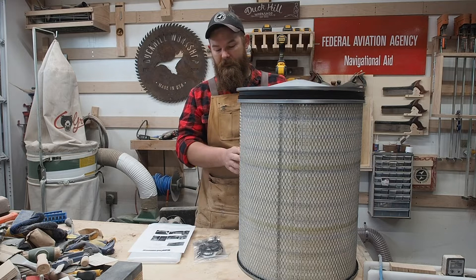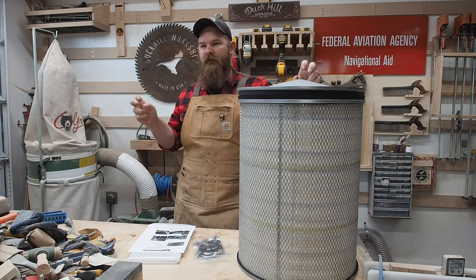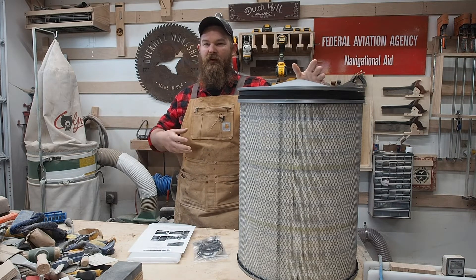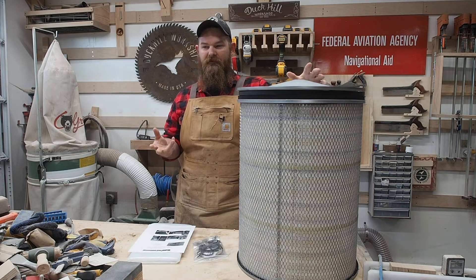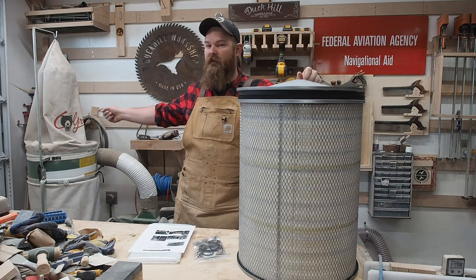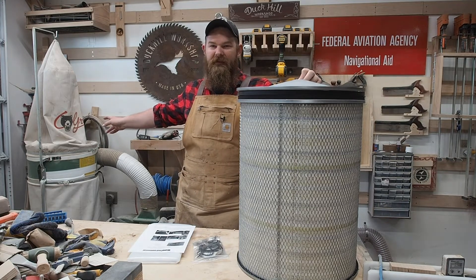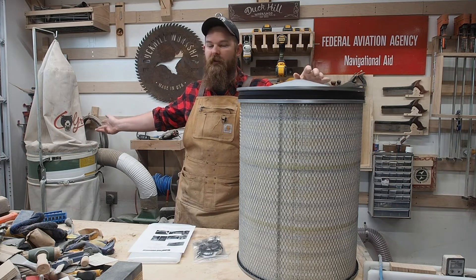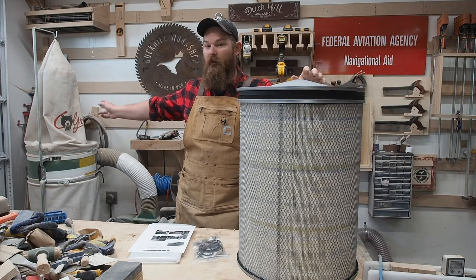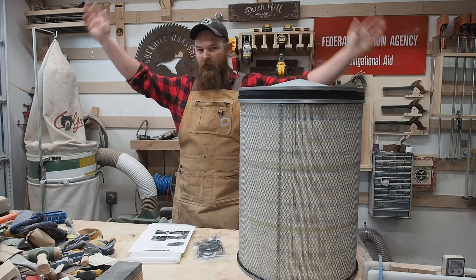Why you might ask? Isn't the dust collector a dust collector? No. This style of dust collector should really be termed a chip collector. It generates enough power to move large particles of dust, and even if it's moving the small particles of dust, it doesn't have the filtration capabilities to keep them in the bag. Especially because this is an older unit — most likely a 30 micron bag — which means it's only catching chips. The stuff that's really bad for you is just getting blown back into the air.